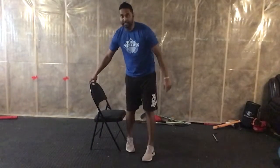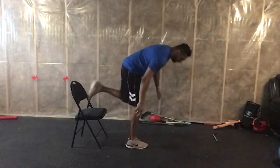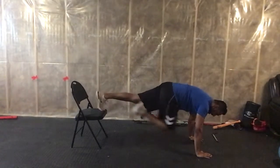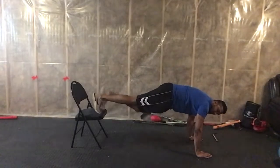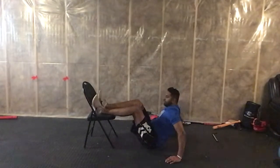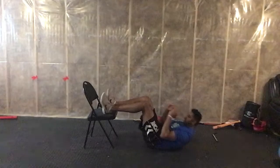Then we're going to do some knee tucks. Get your feet up on the chair, and all we're going to do is tuck the knees in and out, nice and controlled. Feet up here, and crunch up.